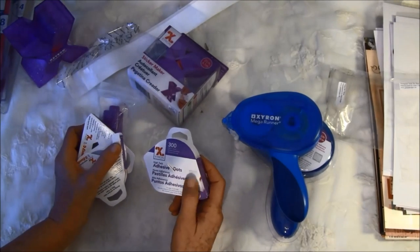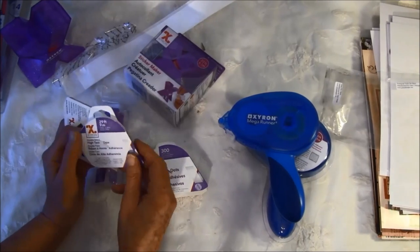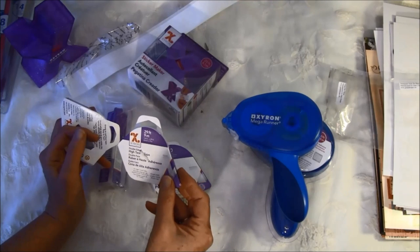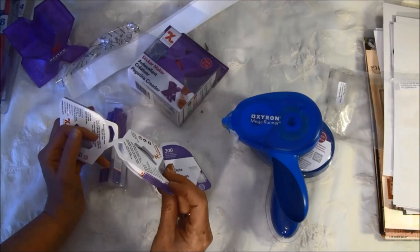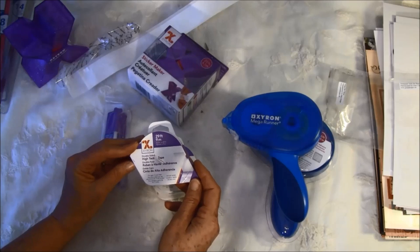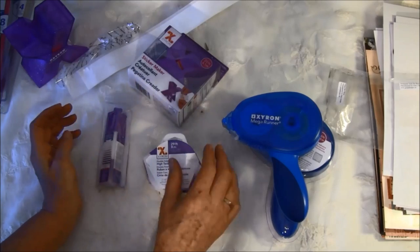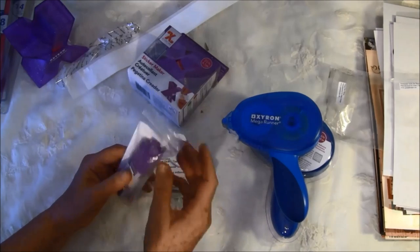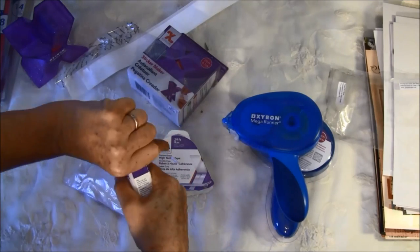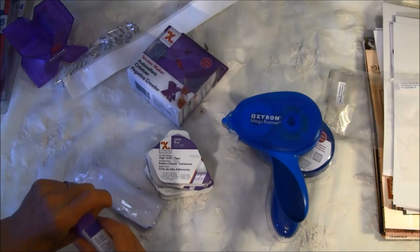Then I got some more glues — these are dots, which I've never tried before so it'll be fun to see how they work. And some high tack tape — one is a quarter inch and one is half an inch. And then the glue stick, which is made in a corner-friendly shape, great for getting into corners. I can't wait to try this.